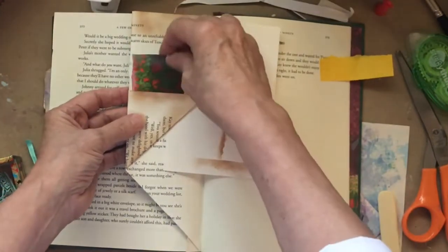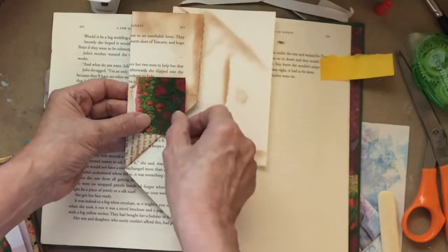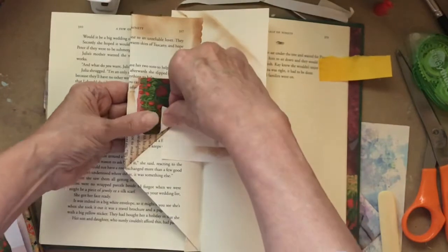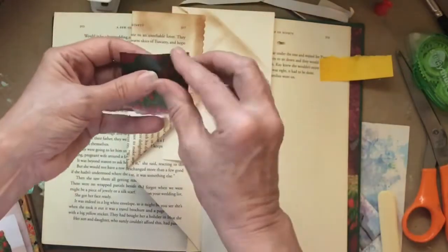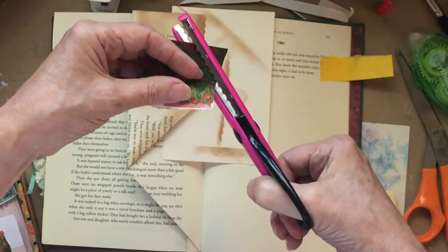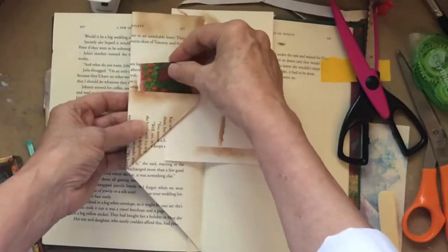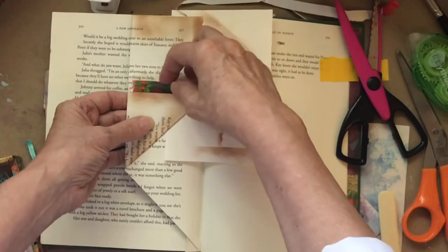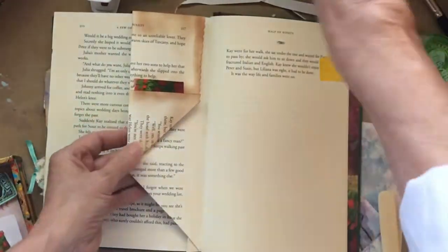I'll fix that up a little bit, and maybe what I'm going to do is come in and trim this edge back so it will sit in that pocket a little neater. Let me go ahead and just trim that. Most of the time I love to tear — that's my favorite thing, I love torn edges. But that's kind of nice the way it peeks out, and I've got a lot of things I can do on that.